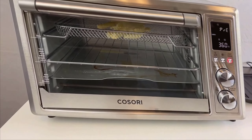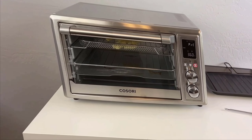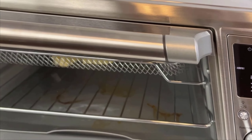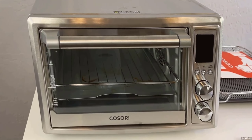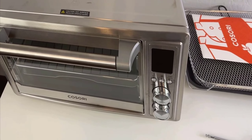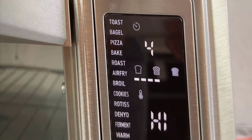From a practical standpoint, this appliance offers several advantages. Its size and flexibility mean it's up to the task of preparing larger meals more efficiently than a traditional toaster oven, yet it's substantially more convenient and quicker to use than a conventional oven. For those who find themselves frequently relying on their oven, this could significantly streamline your cooking process, saving time while delivering outstanding results.